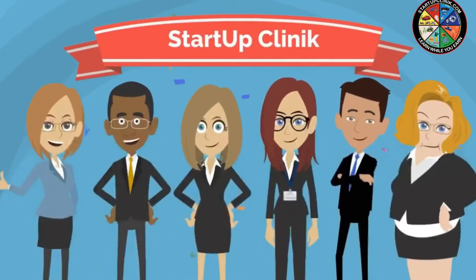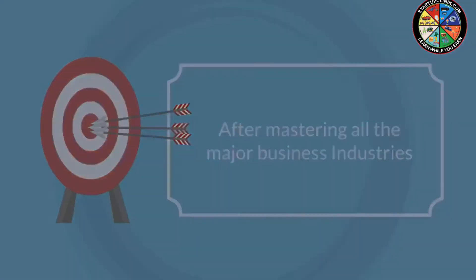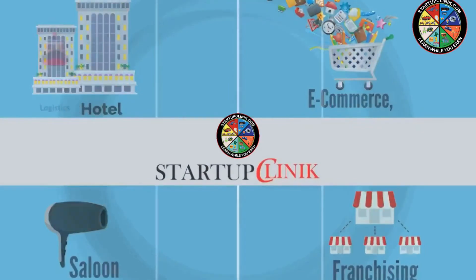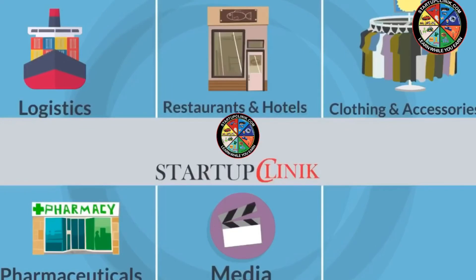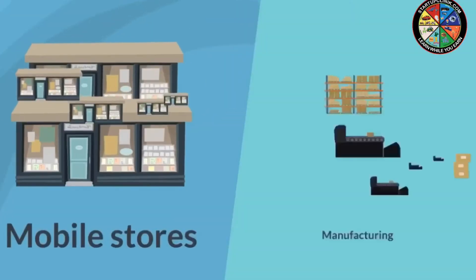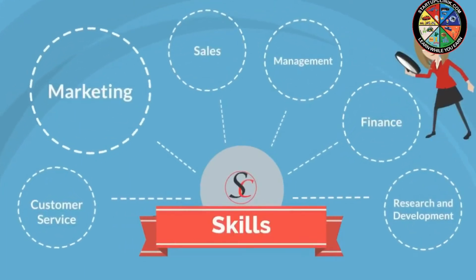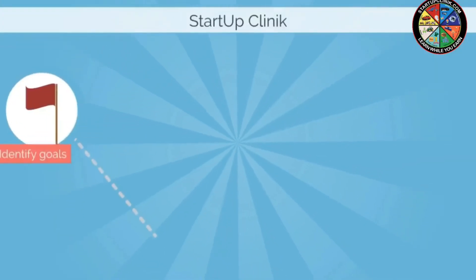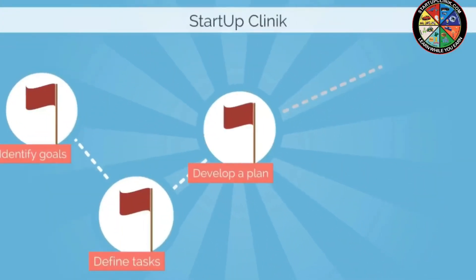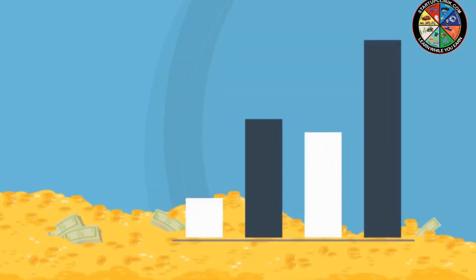We have 100 plus business modules under a single window solution under one clinic. After mastering all major business industries like hotels, e-commerce, salons, franchising, logistics, restaurants, clothing and accessories, pharmaceuticals, media, furniture, mobile stores, and manufacturing, we have become more than capable to help you in ways more than one. Startup Clinic can provide you with your unique plan and assist you in capital generation as well. All you have to worry about is your ringing cash registers.